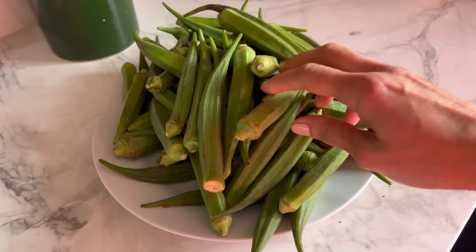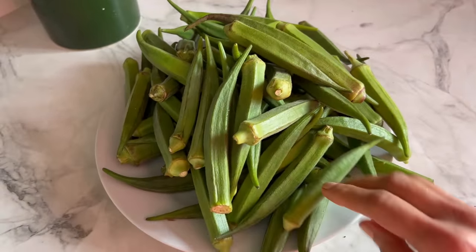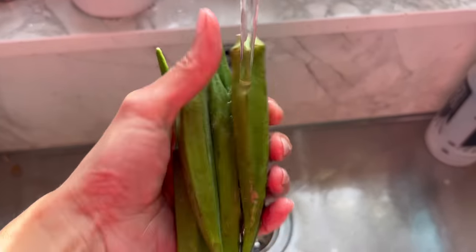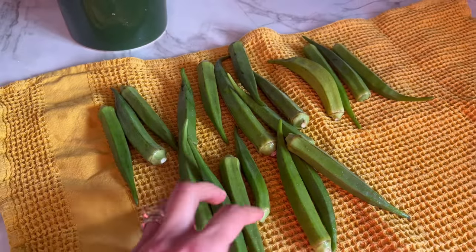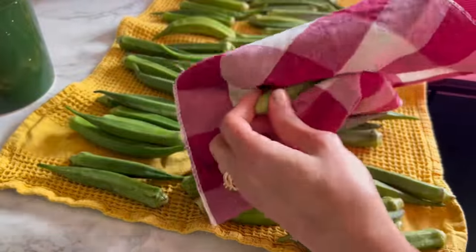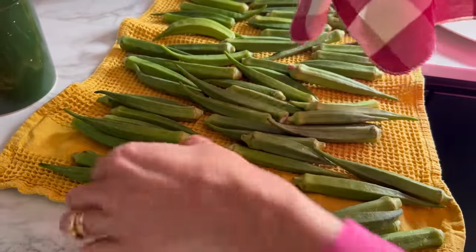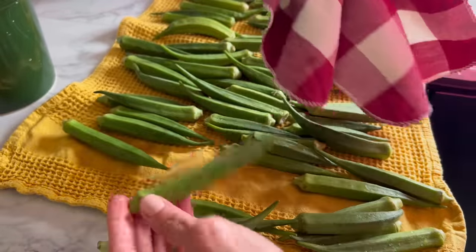I've just found some fantastic fresh okra — we call it bhindi — and this is around exactly 900 grams. I'm just going to first give it a quick wash, a quick rinse under the tap, then just spread it on a clean kitchen towel and let it dry out. You can leave them out for a couple of hours to dry naturally, but I haven't got that much time so I just dry them with another clean tea towel.